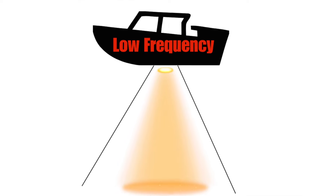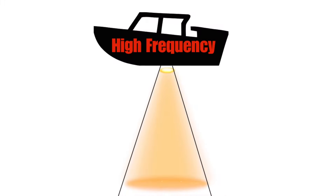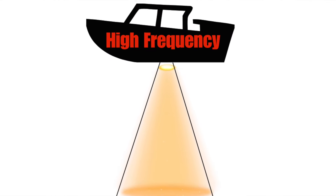Now let's talk sonar cones in relation to kilohertz. For down view, if you're running 455 kilohertz, your cone is going to be wider based on what we just learned. If you're running up to 800 kilohertz, your cone is going to be narrower — you see less area, but you get a finer image. Remember: lower kilohertz means wider cone and less detail; higher kilohertz or megahertz means a shorter, narrower cone but more detail.